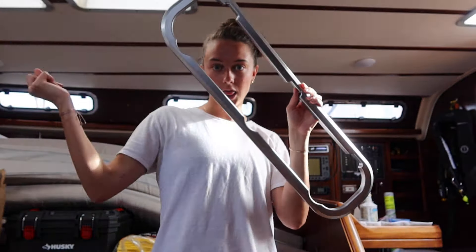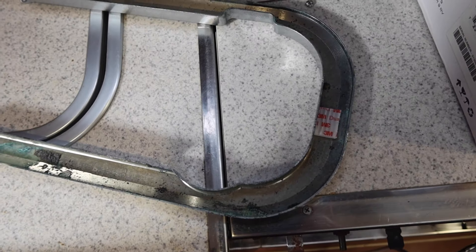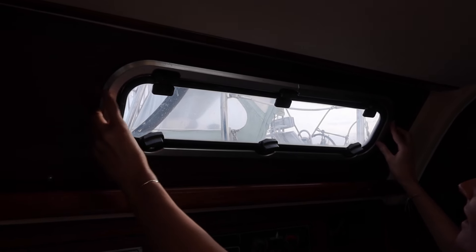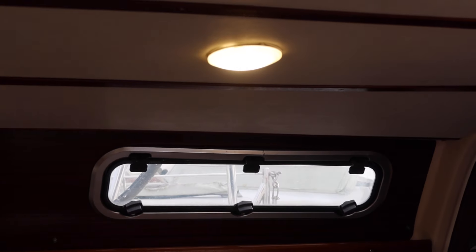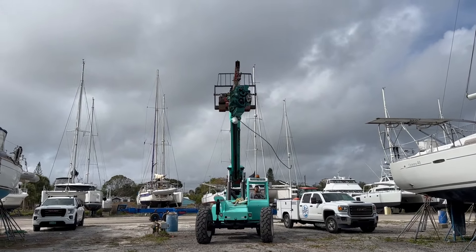Let's get this trim on — here's what the port holes looked like before. We're using heavy duty velcro, putting a little on each end, then fitting it in and pressing. Look at that — looking good! Thanks for watching and make sure to tune in next week for an exciting episode where we watch our brand new engine swing through the air.